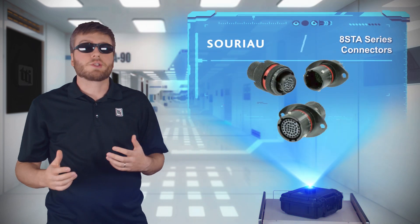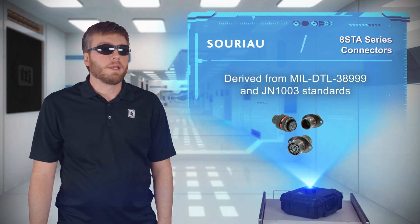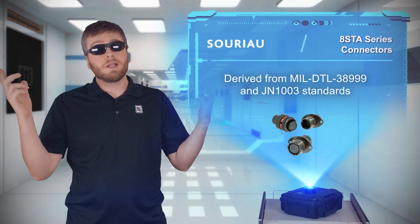Soryo 8 STA series connectors are a different kind of high-speed connector. These aren't built for 400 gigabit ethernet — these are high-speed connectors because you can put them into UAVs, rockets, and race cars.